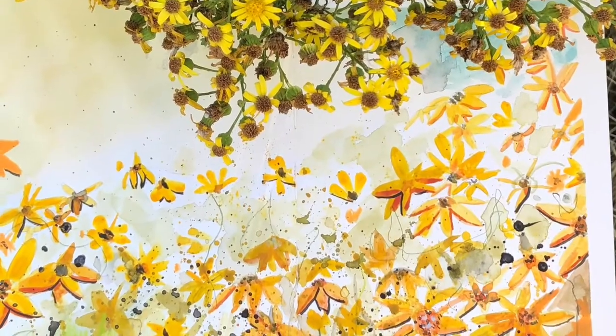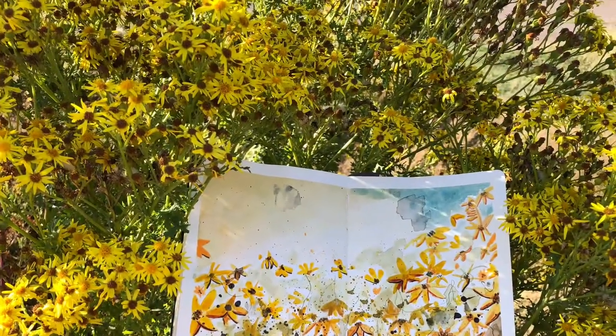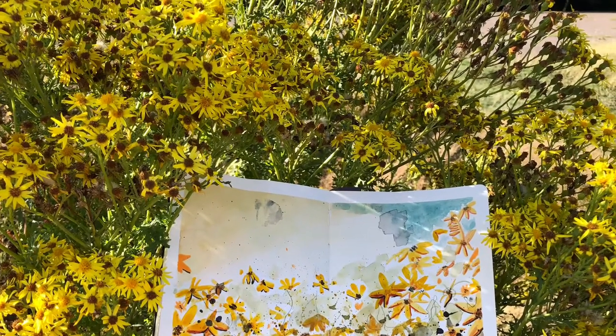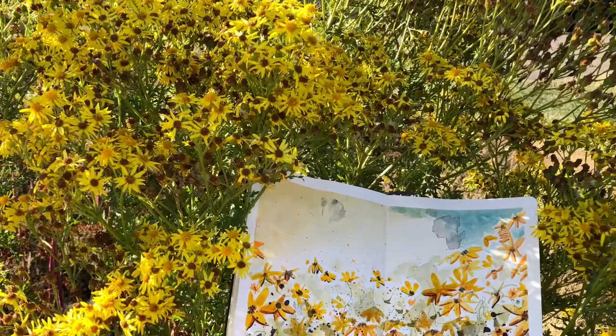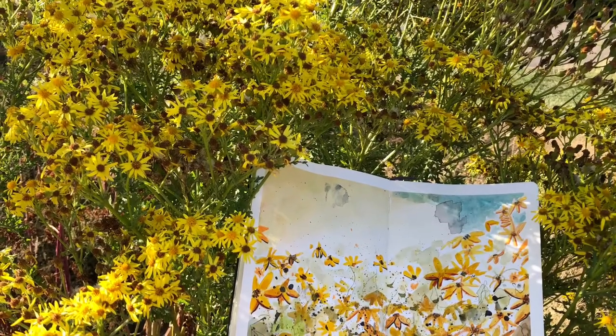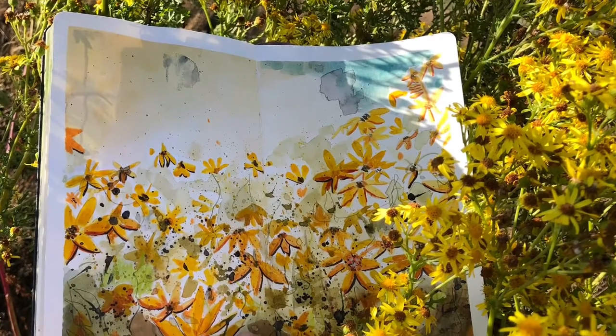You can see the real flowers hanging down at the top here, and my abstracted flowers haven't gone into too much detail. Staying loose has made it really enjoyable — it's so simple to do. Get out there and have a go, or take your photographs and then get back to your studio and have a go.